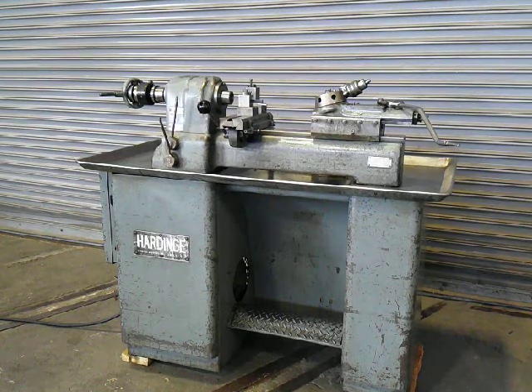This is our Hardinge DSM-59 second operation lathe. It is variable speed, but it's an older machine, so instead of push button it has step pulleys and belt changes. It does have a high and a low range, and a forward and reverse, and the turret and the slide are the same.